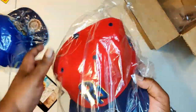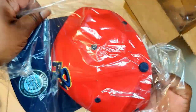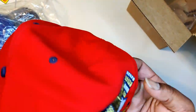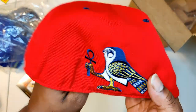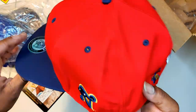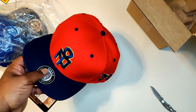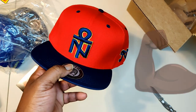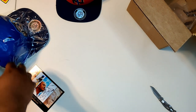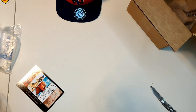So I got this joint right here. I like that embroidered design, man. I like that a lot. This is a fitted, this is a size 8. So fellas with big heads like me, they got us. This company's got us. You got a big head, you don't want a snapback, you want a fitted — they got us, man.